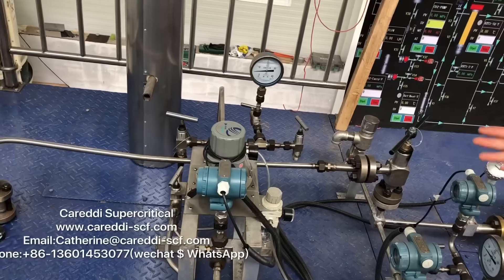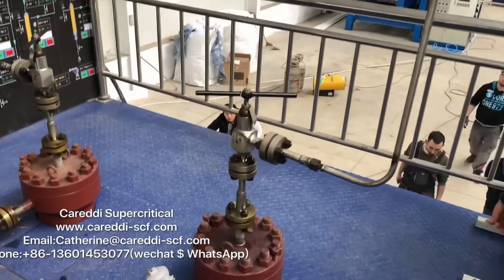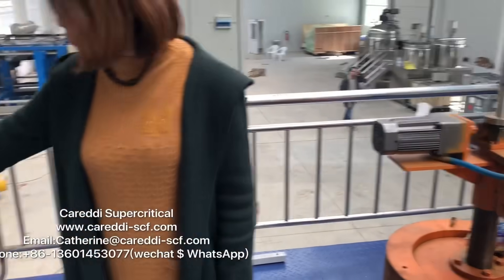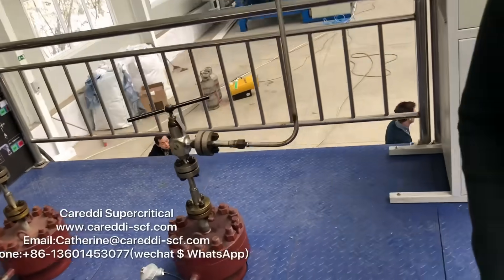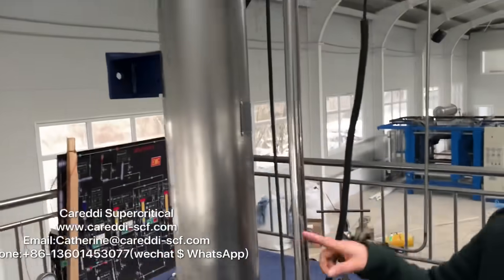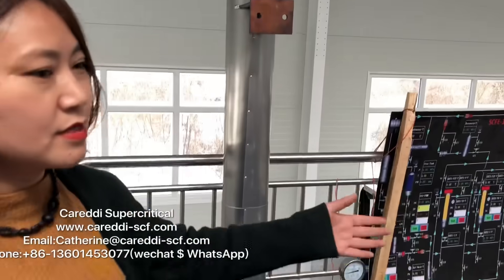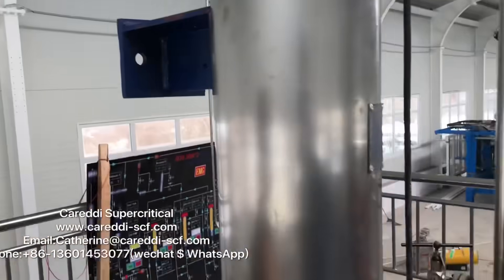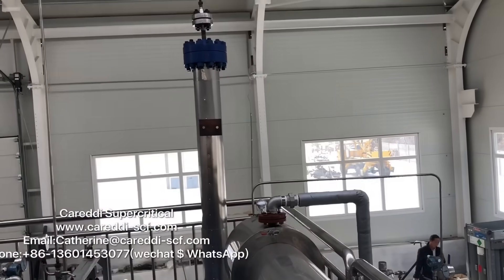This pressure regulator is for controlling the pressure of the separator. These two vessels are the two separators. This is the heat exchanging system for separator 1 and separator 2. That heat exchanging system is for the extractor vessels.